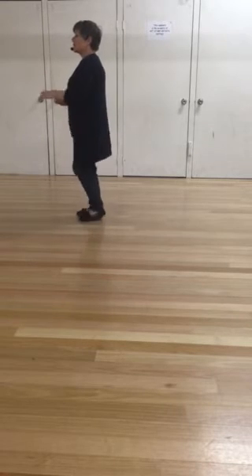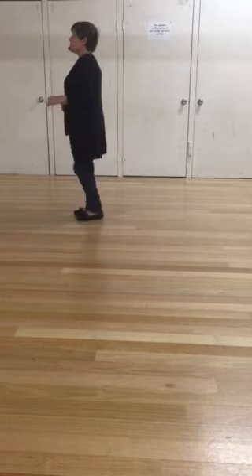Toe, heel, cha, cha, cha. Toe, heel, cha, cha, cha.